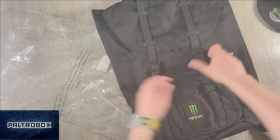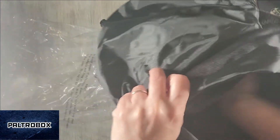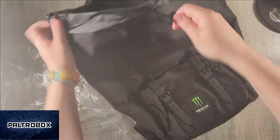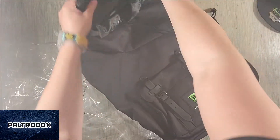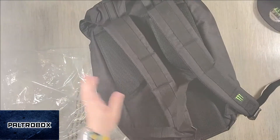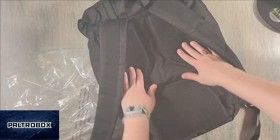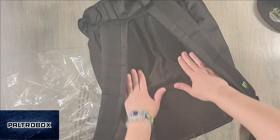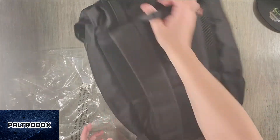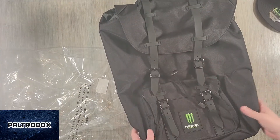How much easier is that — instead of all the straps, they're just snaps. It has a little sleeve for your laptop. Little tie thing here. Observer clasps. Another logo here. Really nice sturdy straps. I like the cushioning for your upper back and lower back — that feels really nice. Handle strap there. Cool. Thank you, Monster Energy.